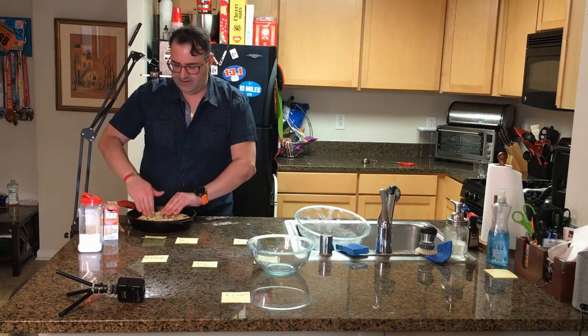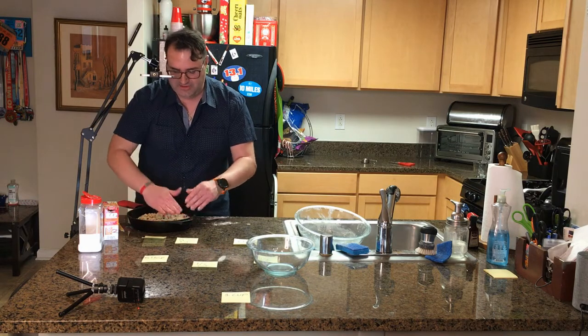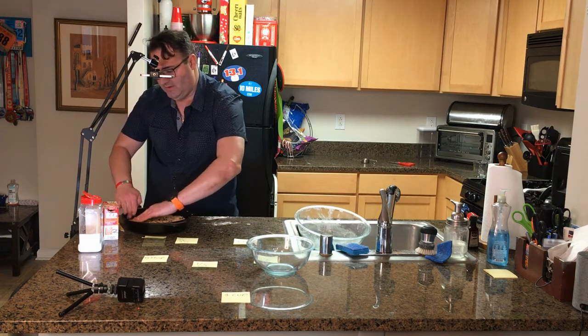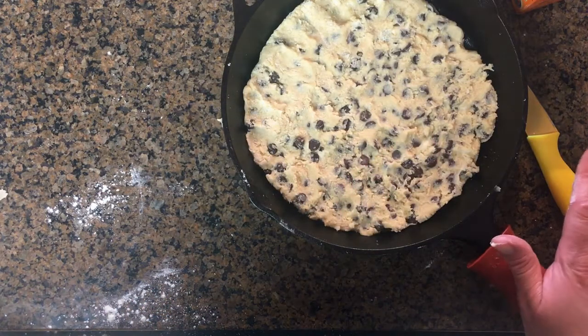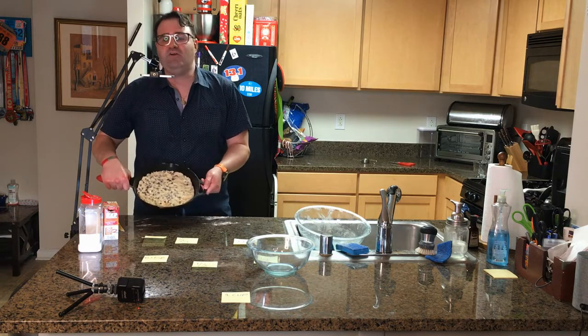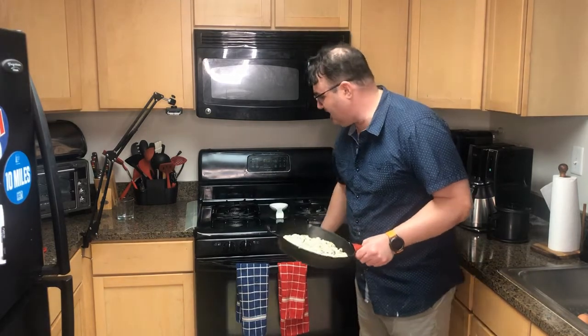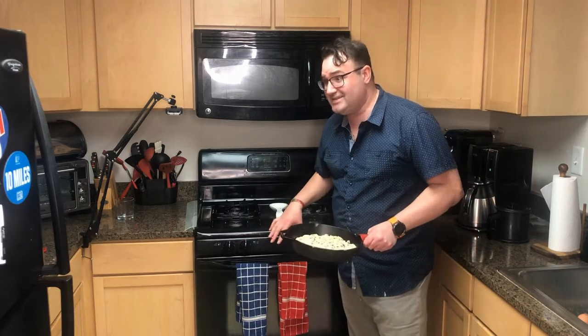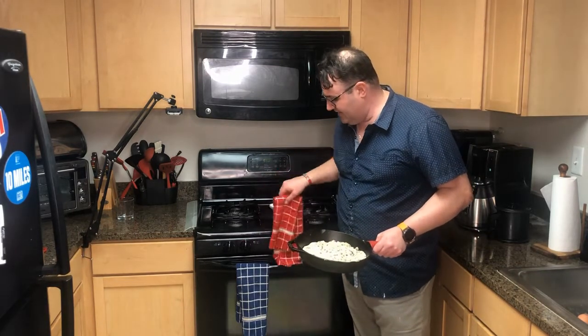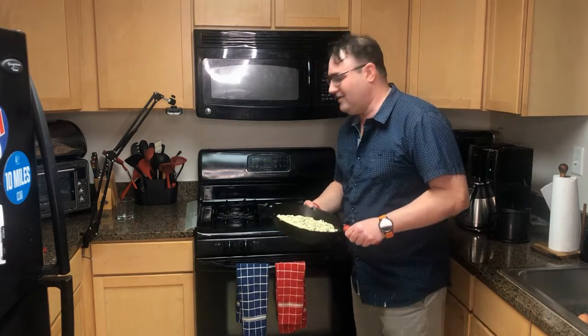If you want an extra treat, go out and buy some vanilla ice cream — you can scoop it right on top. That is starting to look like a good cookie. Our next step is to bake this until it's golden brown, looking at about 18 to 20 minutes. I would err more on the 20-minute side. When we pull this out of the oven it's going to be hot, so use an oven mitt or your hand in a towel. Don't rely on the silicone part of the pan saving your hand — it won't.